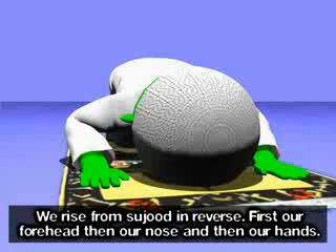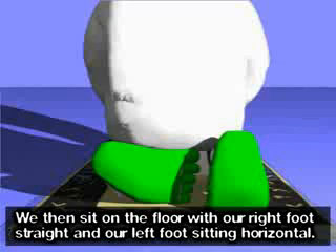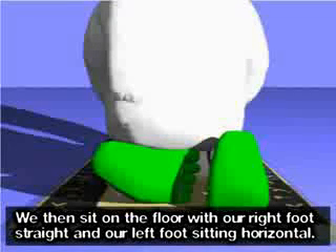We rise from sujood in reverse — first our forehead, then our nose, and then our hands. Allahu Akbar. We then sit on the floor with our right foot straight and our left foot sitting horizontal.